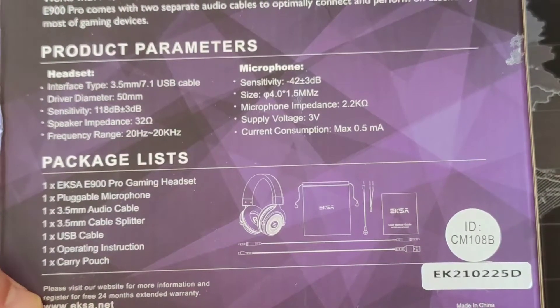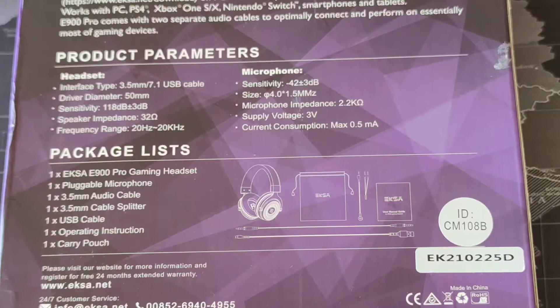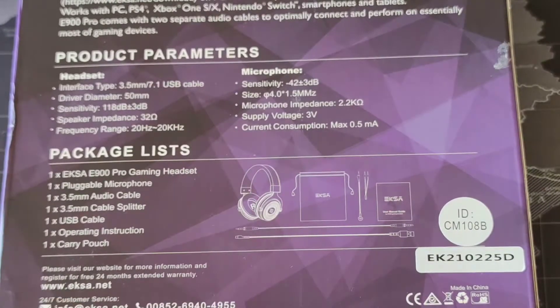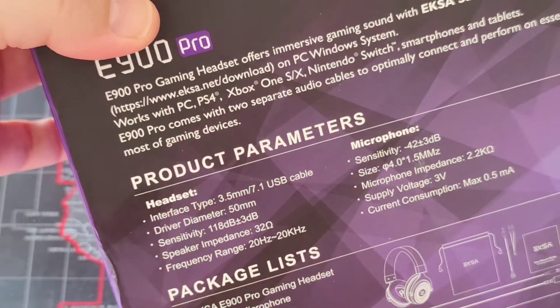If you check over the EXA site, you will see that when you want to download the driver — which is compatible with Windows 10 or Windows 7 — it explains how you can tell if you have the new version or the old version of the E900 Pro. If you have this sticker and some other indicators, you can understand that you have the new version, as I have. I was sent this from EXA and I would really like to thank them for that.